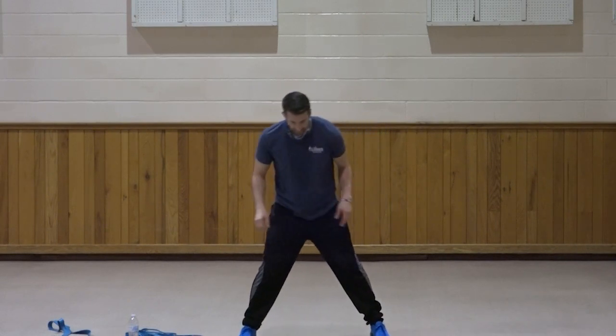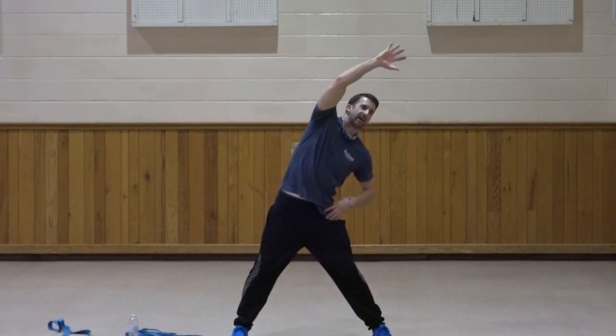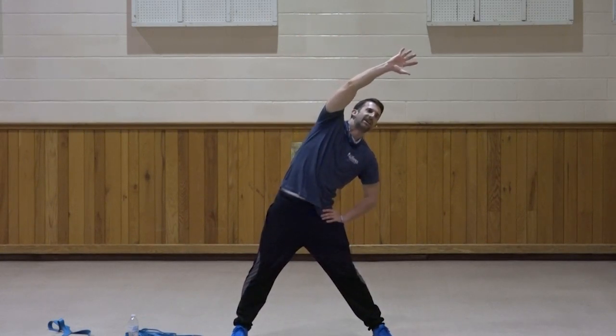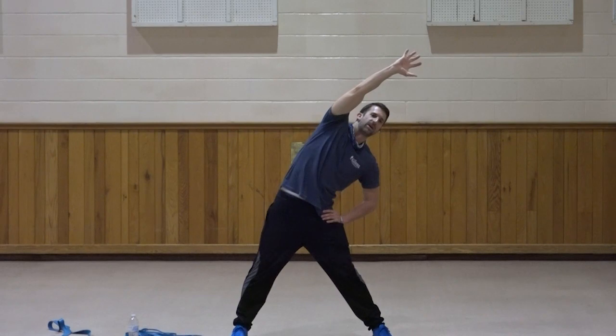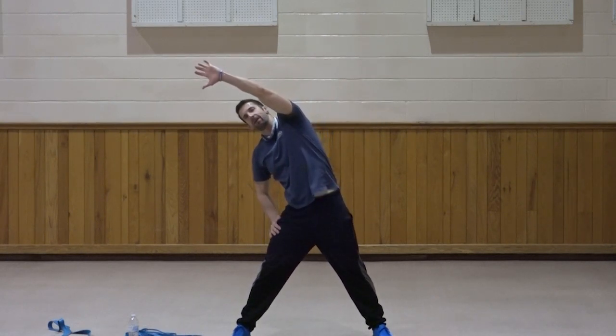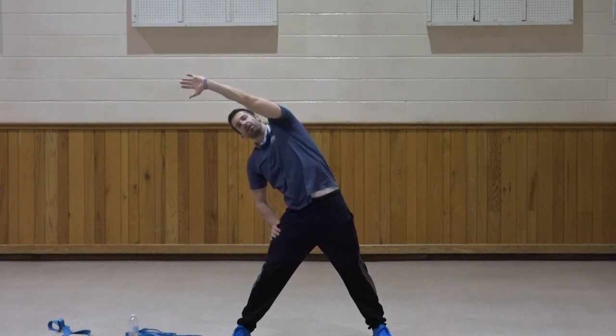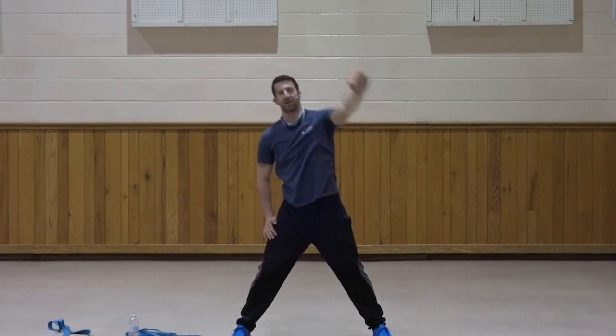Wide stance — bring the right arm up and across, stretch that right side. Ten, nine, eight, seven, six, five, four, three, two, and one. Switch for ten, nine, eight, seven, six, five, four, three, two, and one. Very good.